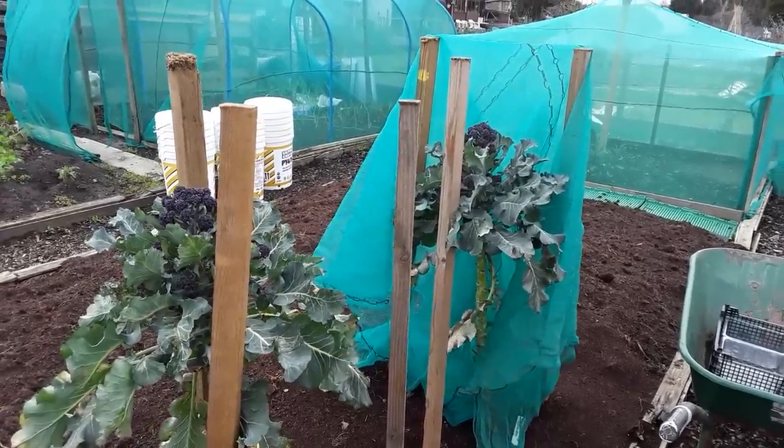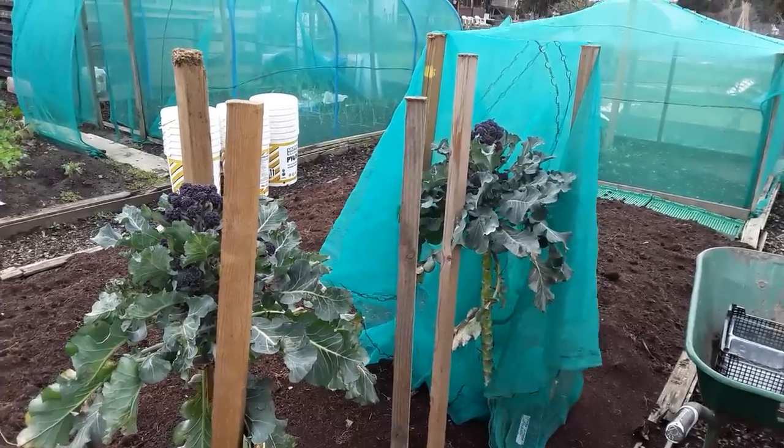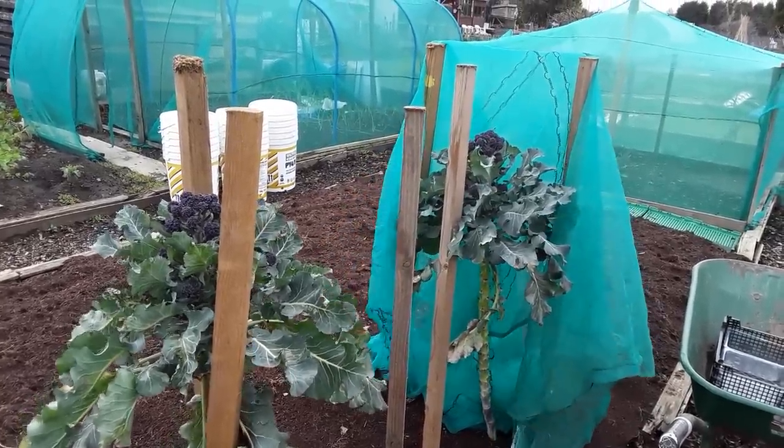Well, welcome back my gardening friends — very blustery weekend of the 9th and 10th of March.